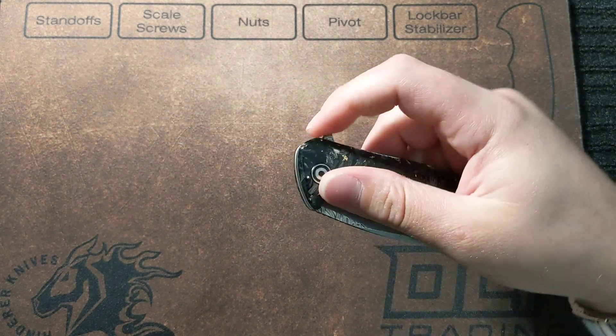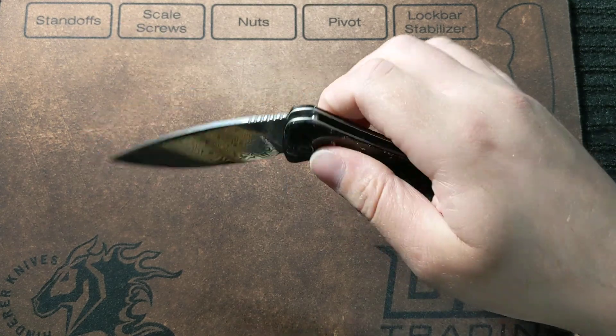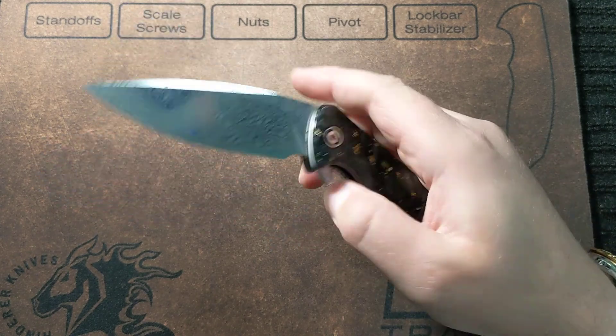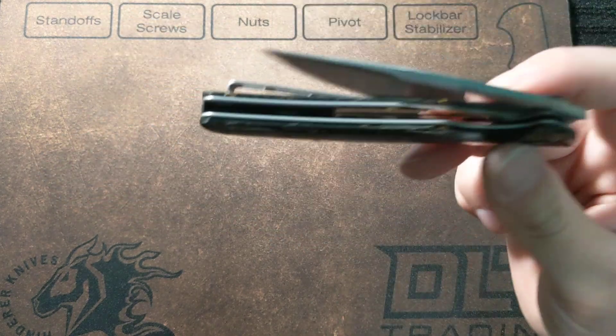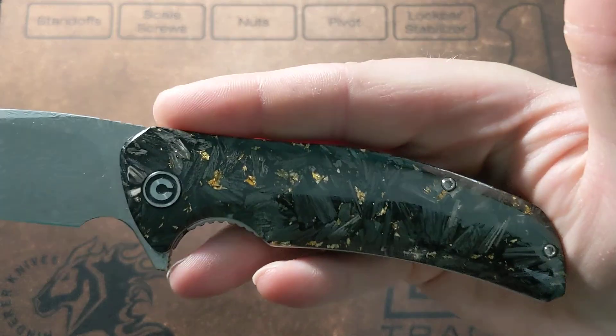Beautiful knife, excellent action — super smooth. It has gold foil; I don't know if that's actual gold, but it looks like it, maybe just really thin foil.